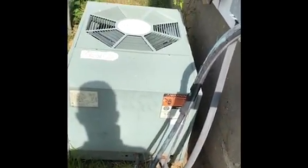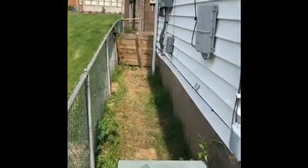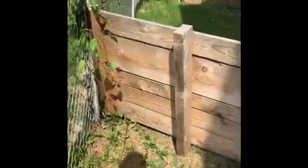Inside, we'll be replacing the line set back to the new coil, and we'll put a new disconnect box on. We're probably going to have to relocate the outdoor unit over to the other side of the house, because it's too tight of a spot over here to put the new unit in.